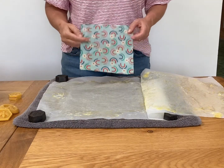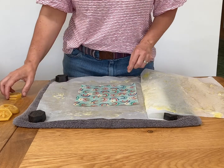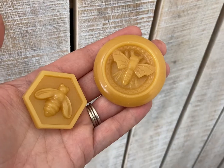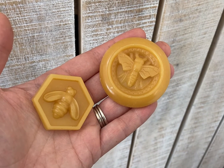Place the wrap you need to re-wax on a piece of greaseproof paper on an old towel on your table. Place your wax nuggets onto your wrap, starting with only one or two as you can always add more later if you need them.